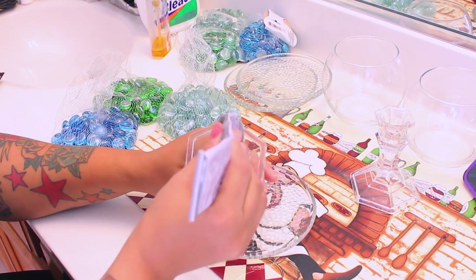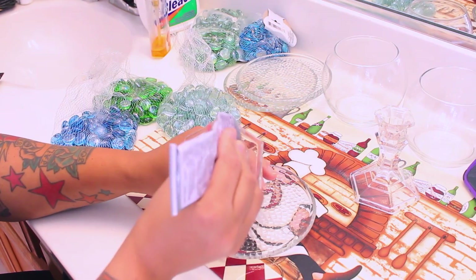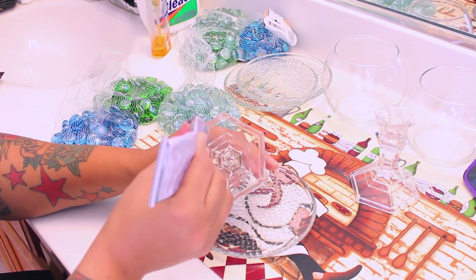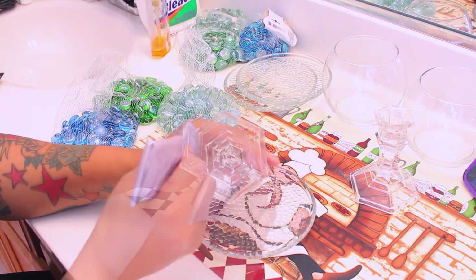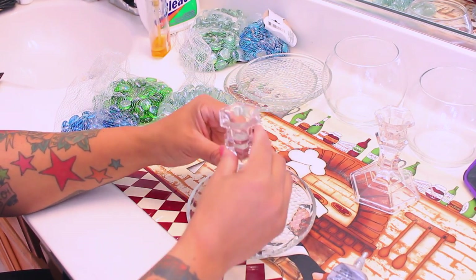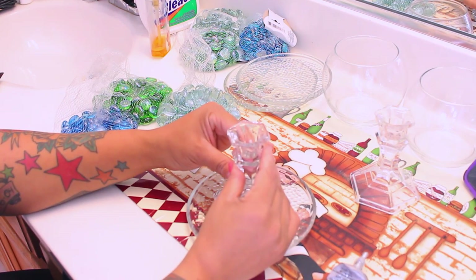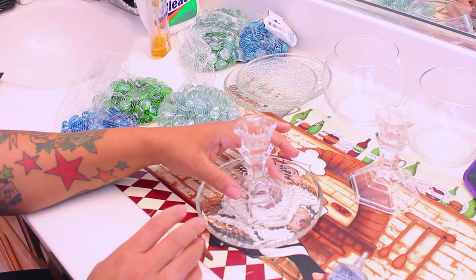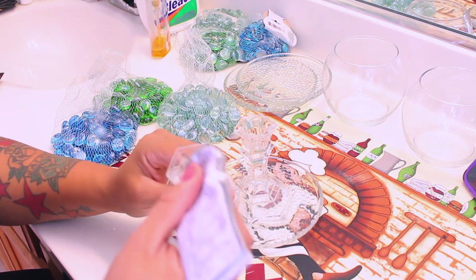The first thing you want to do is take that candlestick holder and use your clear adhesive on the bottom portion of it. You want to put it on the candlestick holder and make sure that it's centered right in the middle of that glass plate, which is also available at the Dollar Tree. Now while that cures and dries...